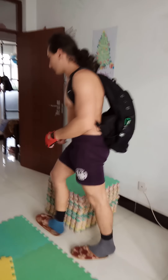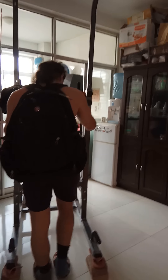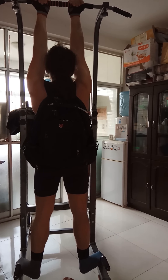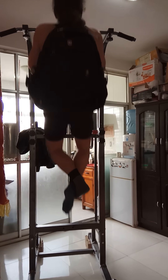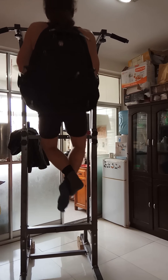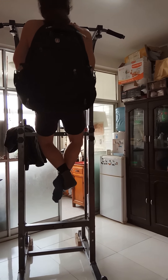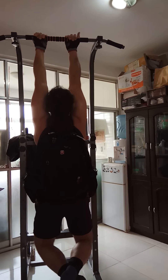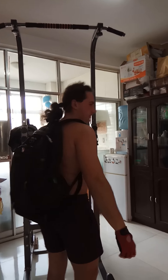Let's go, do this. Dips — or chin-ups, I'm doing chin-ups. So, let's go.